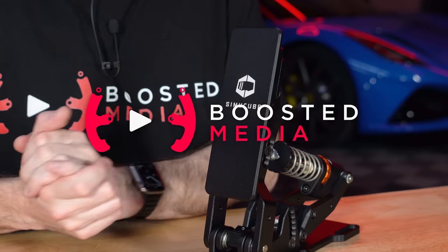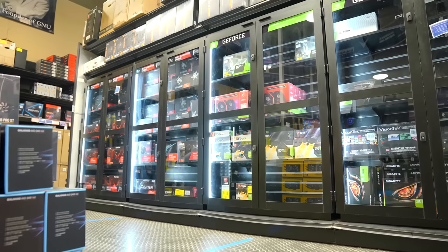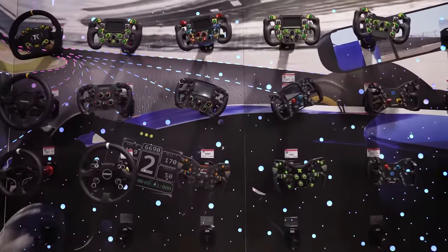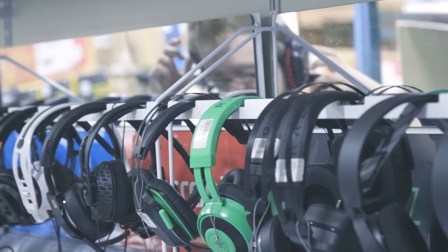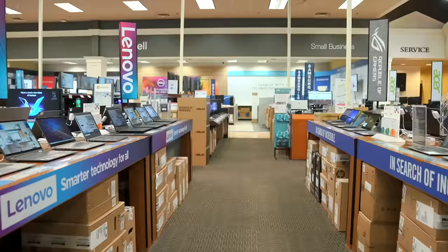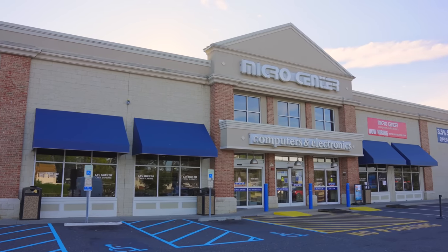Before we kick off today, a quick thank you to the sponsor of today's video, Micro Center. If you're in the US, you're probably already familiar with Micro Center as a fantastic destination for all kinds of electronic gadgets, TVs, and PC hardware. What you might not be aware of is that they're now ranging a variety of sim racing products, which is expanding all the time. They've also got a powerful rig building tool on their website, a new store opening in Charlotte in early 2024, and some great fall sales going on. Links in the description below.